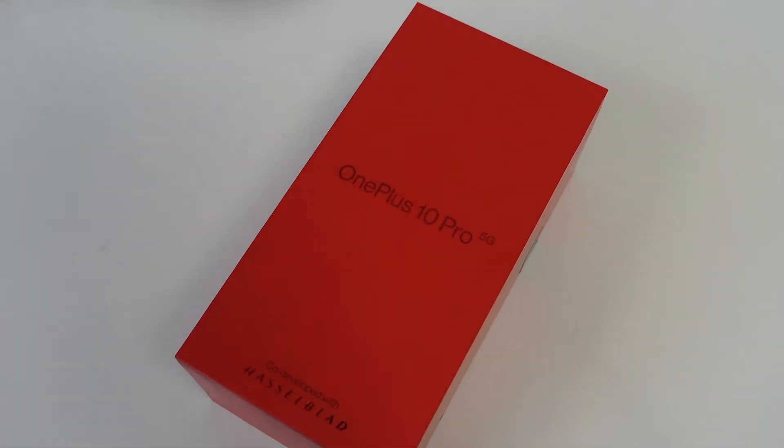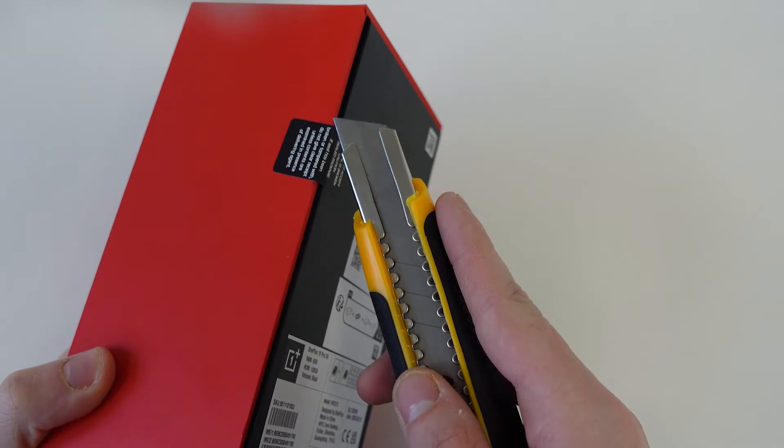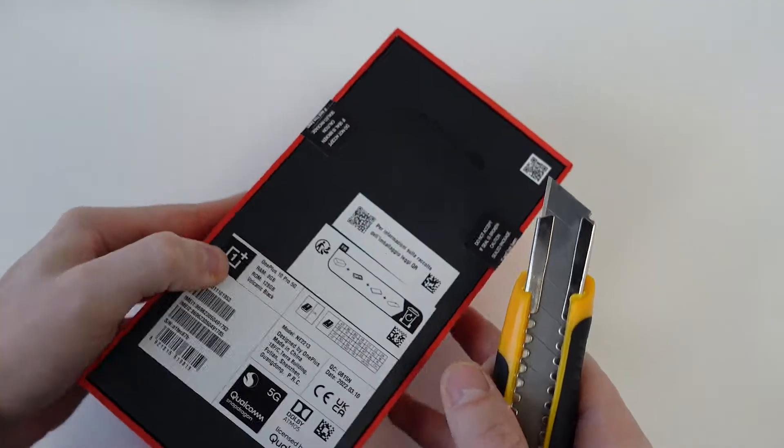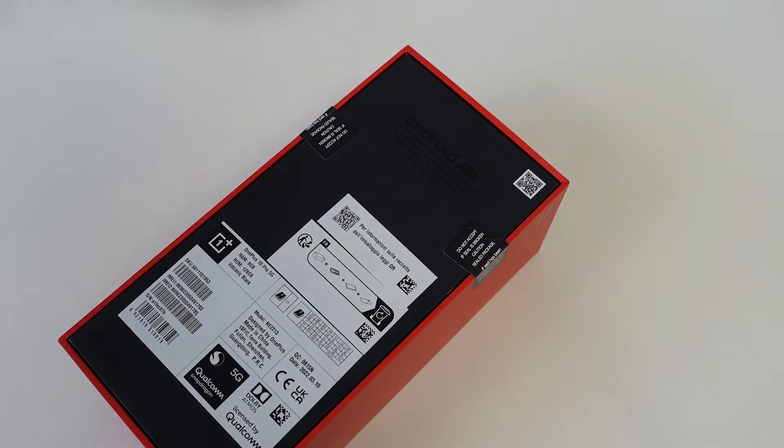Now then, let's take a look inside the box and see what this device comes with. OnePlus devices are always our favourite to unbox because the quality is so much better than its competitors, and I assume the 10 Pro is going to be no different.